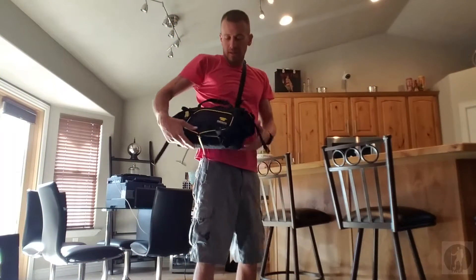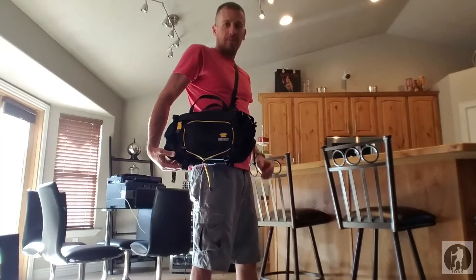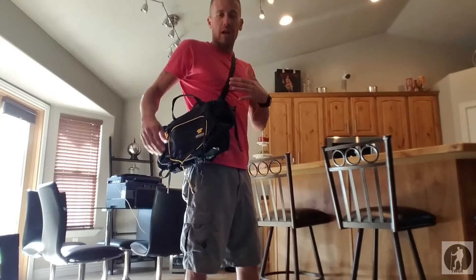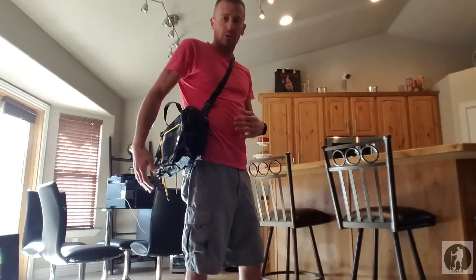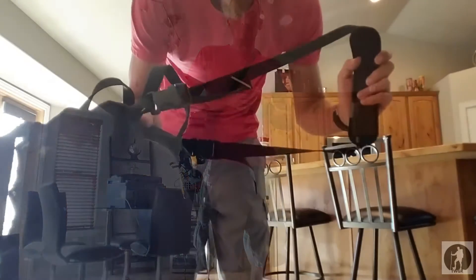This is the Mountain Smith Tor lumbar pack. It's a pretty sweet unit. I have it strapped on my shoulder at the moment, just to show you guys this mode that this pack can be in. We're going to dive a little deeper into it and get you a little closer. I'm going to flip it into the lumbar formation to show you guys that.